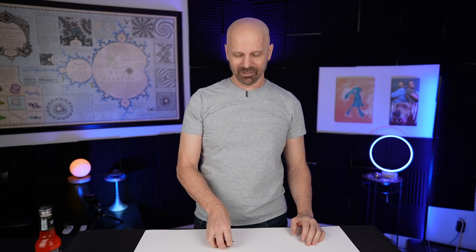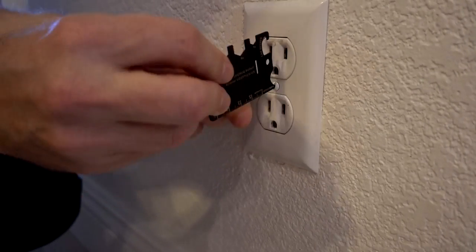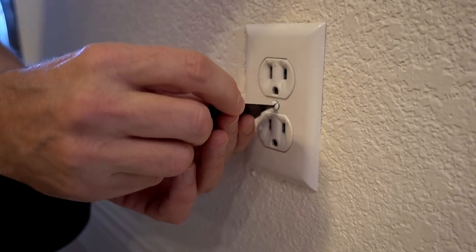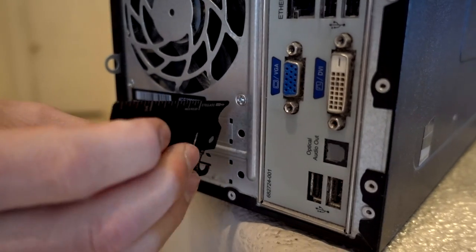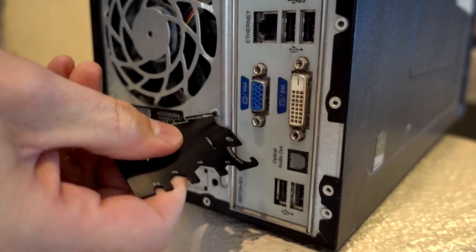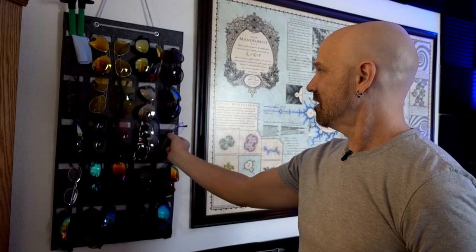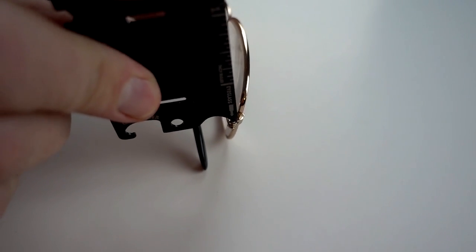Let me try the screwdriver in a couple different places. Let's see if it'll work on this outlet cover — it works! I've got to give it credit, it actually works. I'm pleasantly surprised. In a pinch this would come in handy. The back of this computer is a much more difficult screw — it's working, not great but it is working. It does say eyeglasses, but there's no way it's going to work on eyeglasses. It's impossible. I'm going to say two out of three, but it ain't going to work on eyeglasses.